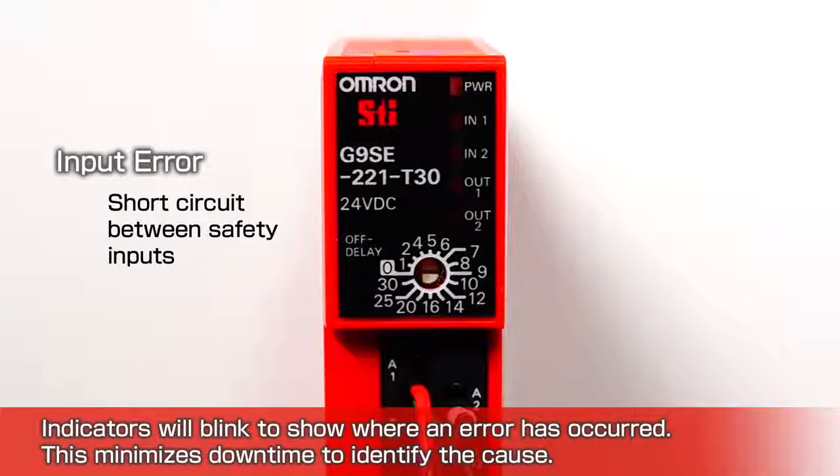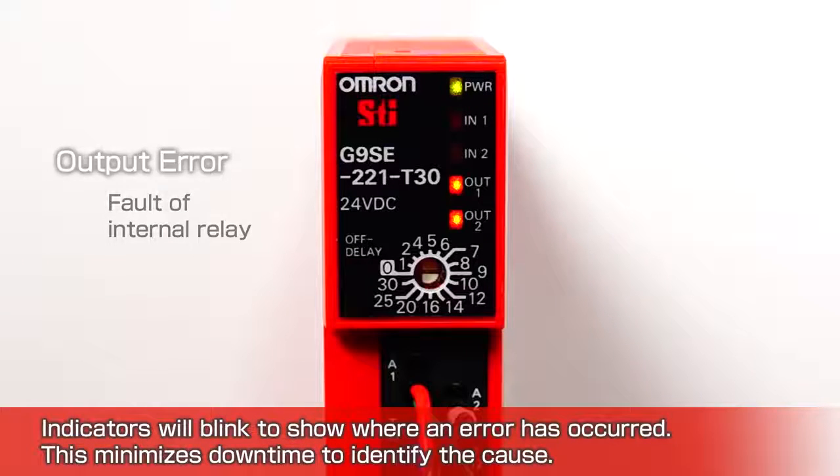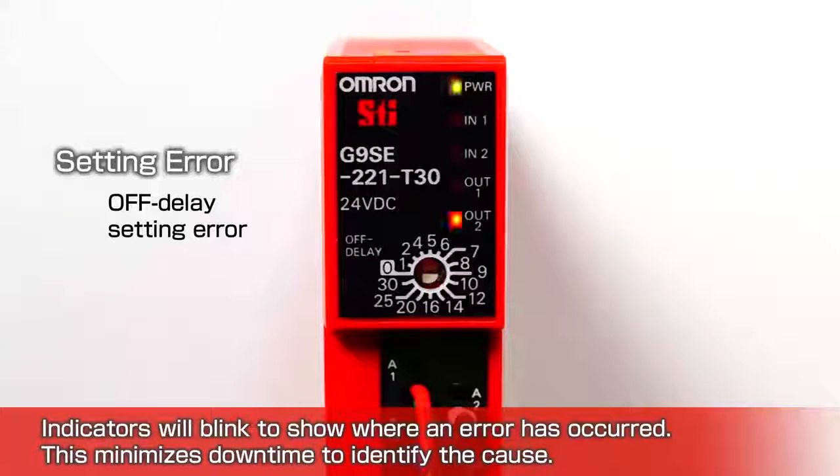This minimizes downtime to identify the cause, whether it is an input error, an output error, or a time delay setting error.